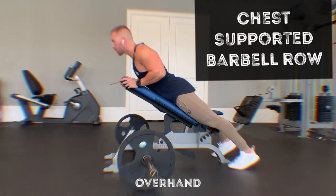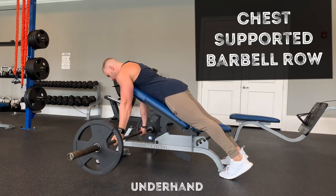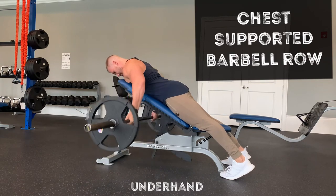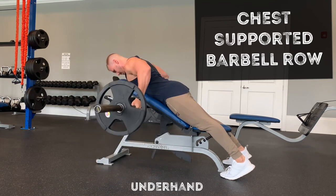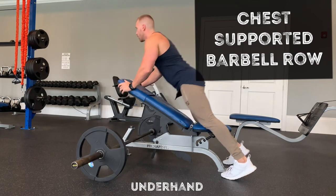Now switching over to the underhand grip. Same thing — pull with the elbows, everything else stays the same. Try to initiate with the scapulas first, then pull. Keep the chin tucked so you're not straining the cervical spine. Everything else is pretty tight. That's it.